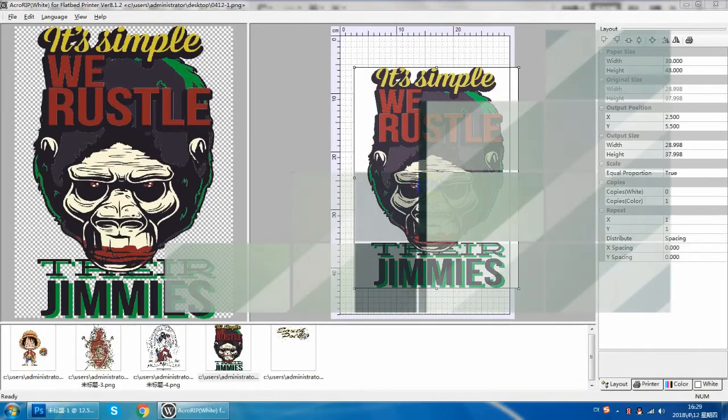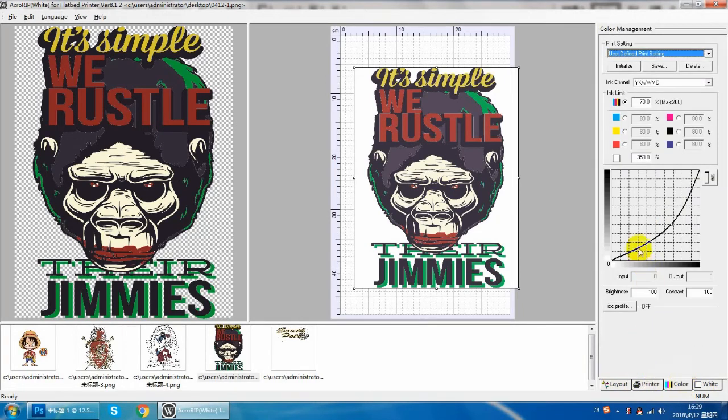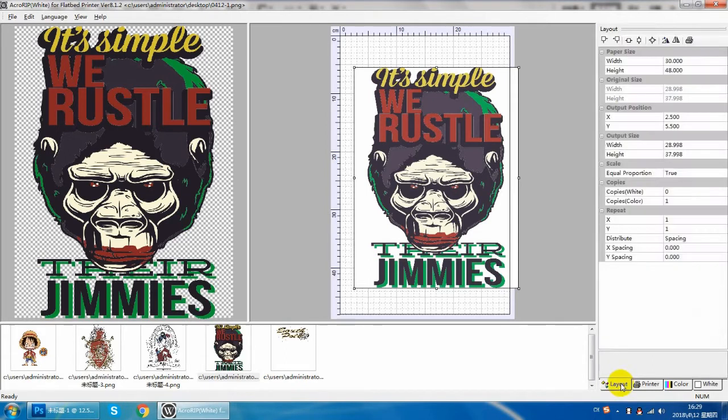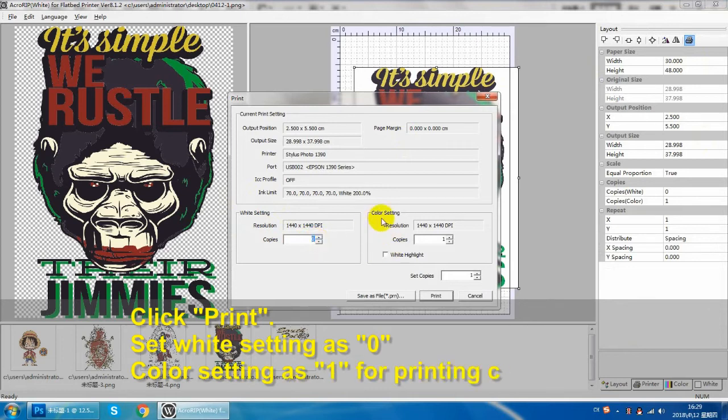Now we come to print color ink. The white layer generation select this. Because we don't need to print white ink, we can turn down the parameters. The white setting must select 0 and color setting must select 1, and then click the print button.